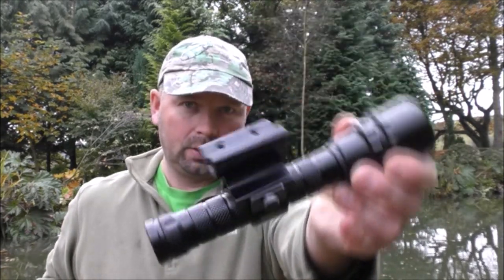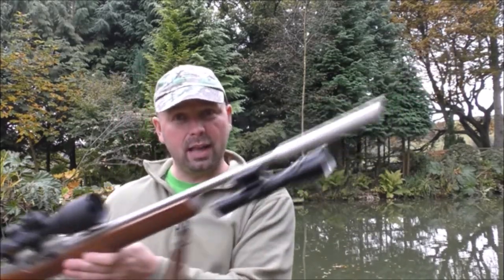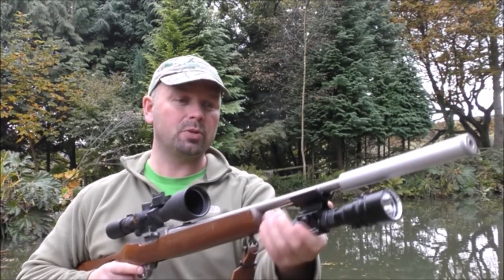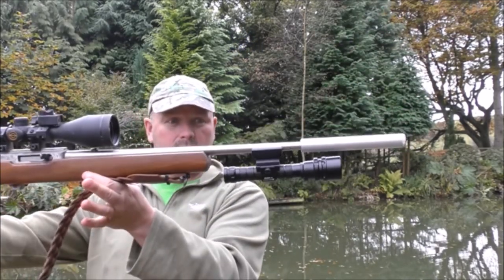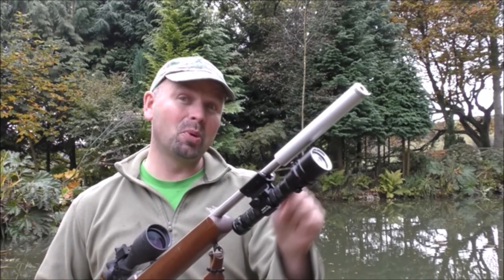One more thing I found about this flashlight is that it fits a rifle mount you may have seen in a previous video, which allows you to attach a small flashlight to a rifle, making it suitable as a lamp. This one is much brighter than the original one I had fitted to the mount. I'll put a link in the video description along with where I got it from. It's a cracking setup — I hoped it would fit and it does, so that's an added bonus.